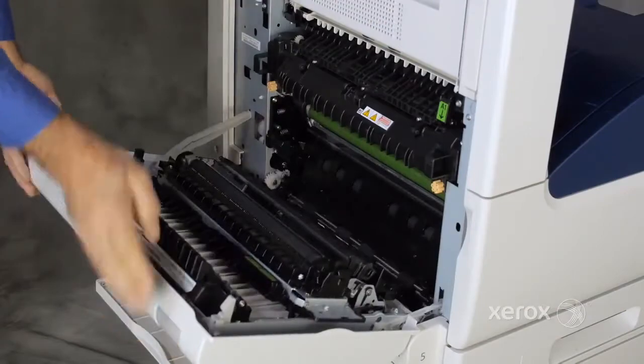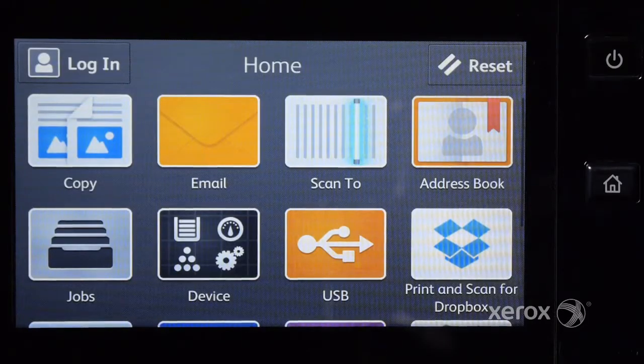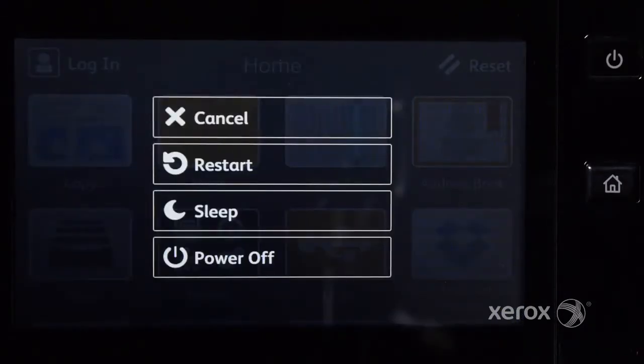The fuser is located behind the left cover. To replace the fuser, press the power wake button and touch power off.